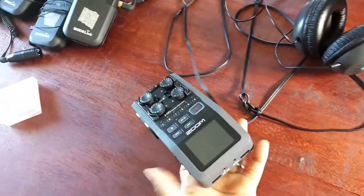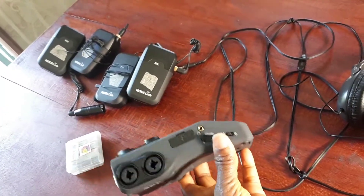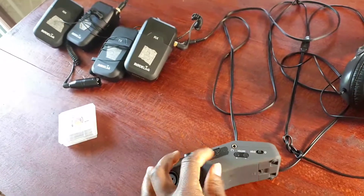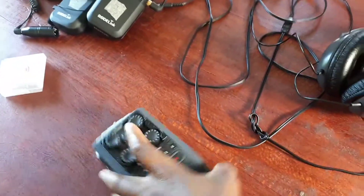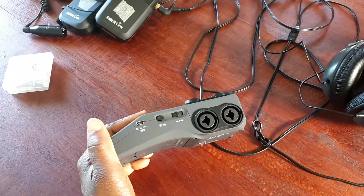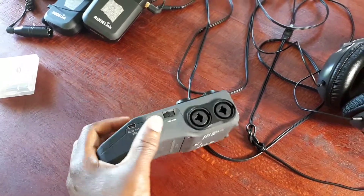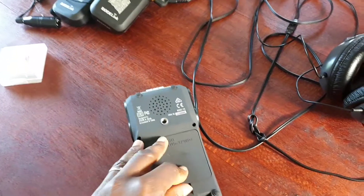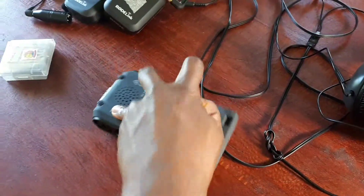The Zoom H6 looks like this — these are the ports, that's where the SD card goes in. Headphones over here, you can charge it up USB-wise to move the settings, and at the back we use normal AA batteries.